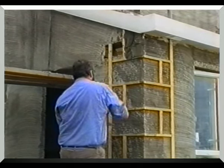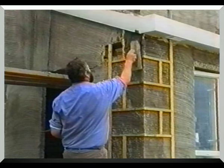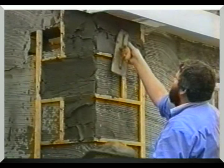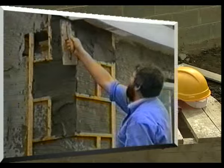As every plasterer knows, working between lats and steel nails is awkward and time consuming. The following day the lats are removed, often causing chipping of the coin stones. It is then necessary to fill in and repair the coin stones when the lats have been removed.